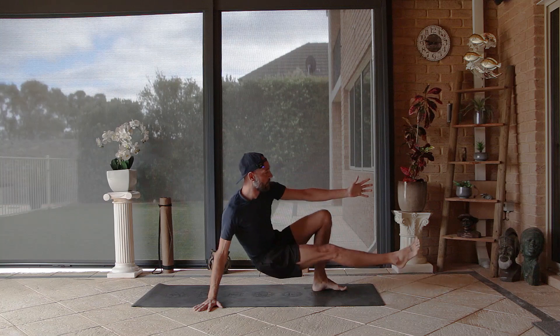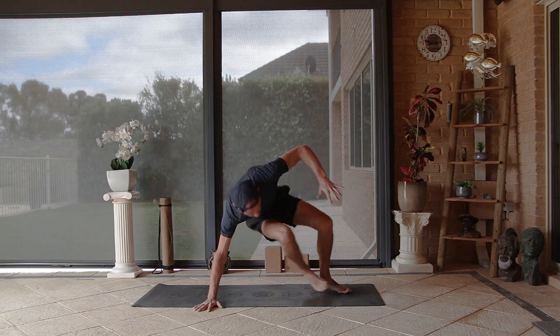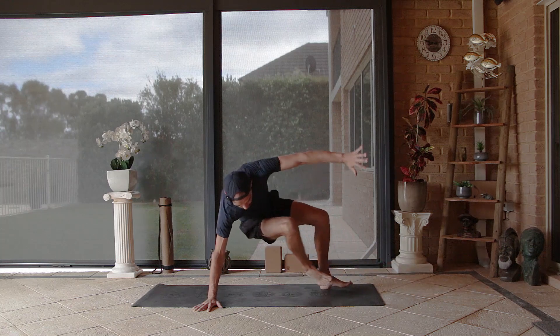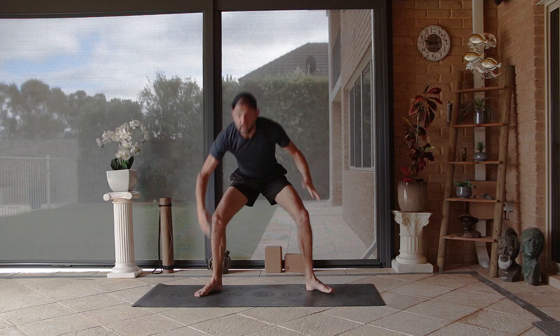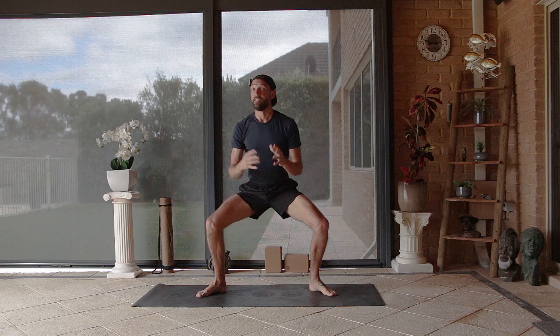This time come back into your extended kick-through, then knee to tricep — kick it away, one; two; and three. Place the foot down, lower down into your horse stance, and here it is — final round, five reps — let's see how we flow.